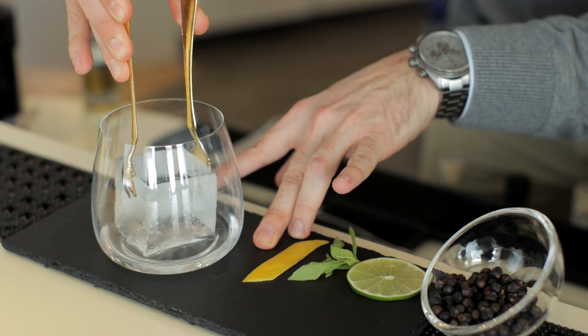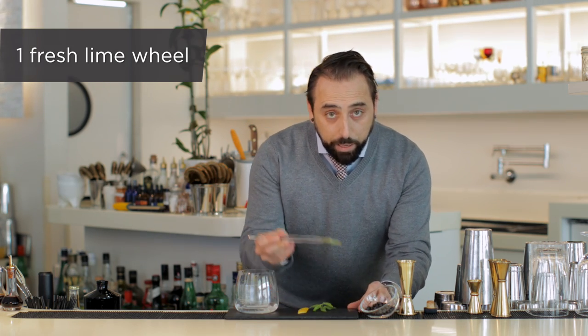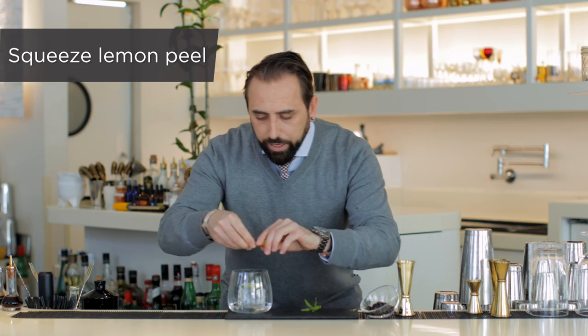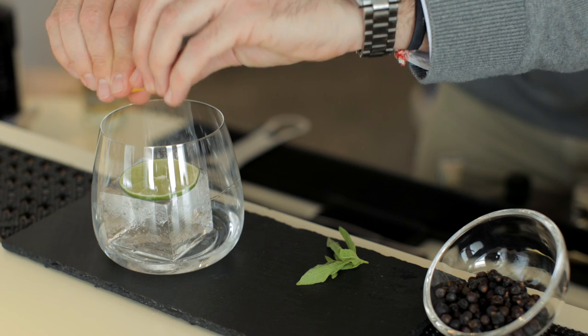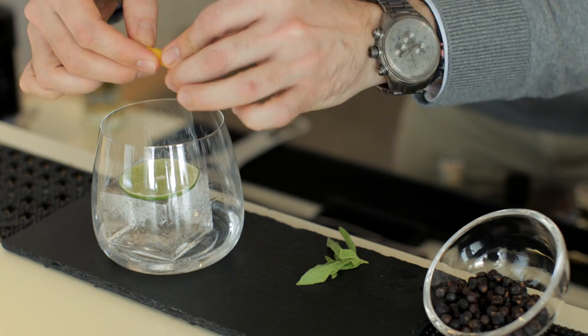We're garnishing with a lime wheel and a lemon peel. Squeeze the oils over the drink, especially on the inner side of the glass, so it smells.